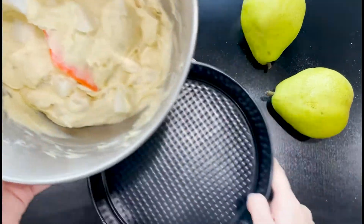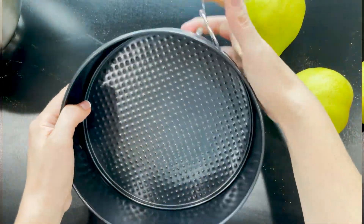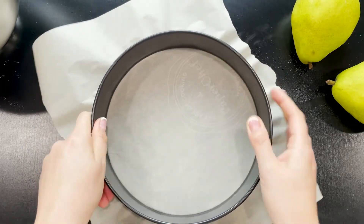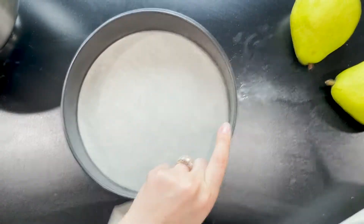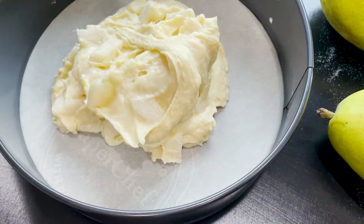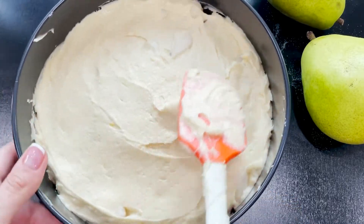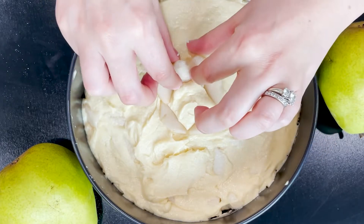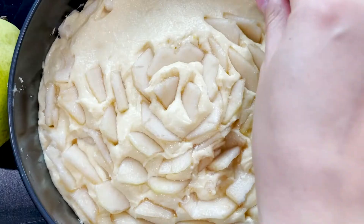Use a 9-inch non-stick pan with a removable bottom and line it with parchment paper. Simply place a parchment paper that covers the entire bottom of the pan, then cut the excess with scissors — easy peasy. Transfer the dough into the prepared cake pan and even it out with your spatula. Now top it with the sliced pears all around your cake. It doesn't have to be perfect — just lightly push them halfway inside the cake.